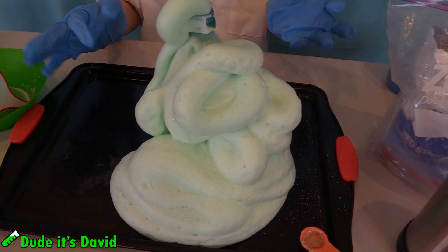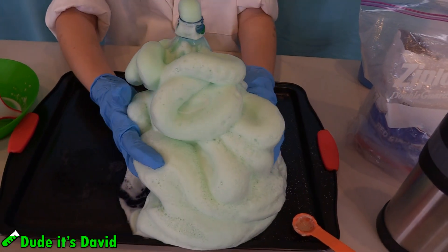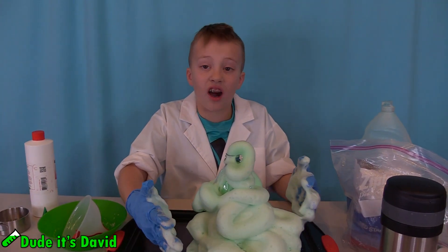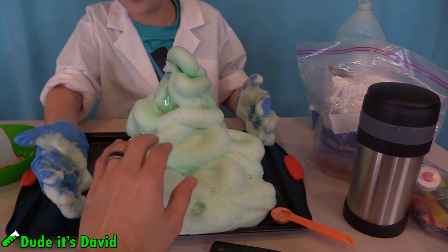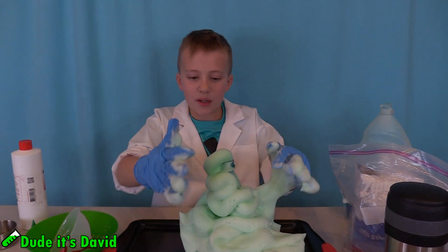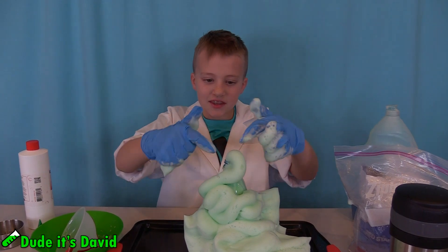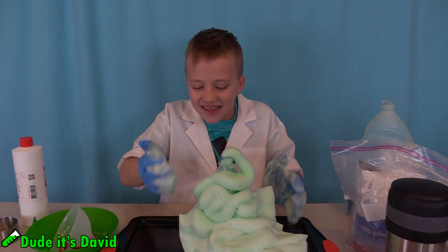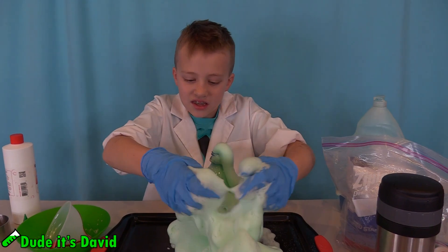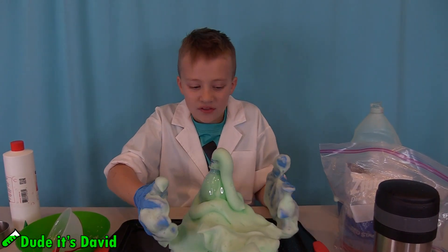I'm going to touch it so bad. Did you touch it? Whoa! Oh my gosh! It's like really hot! It's burning through my gloves! Dang! What are we doing to this? It's still coming out! It's like a never-ending volcano! That must be an amazing chemical reaction because the water wasn't even hot when we put it in. It's very hot!